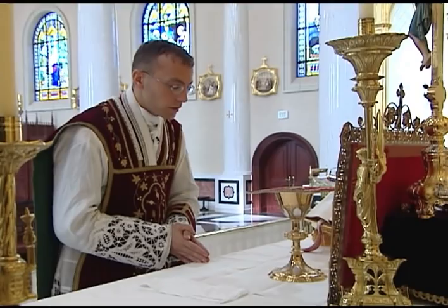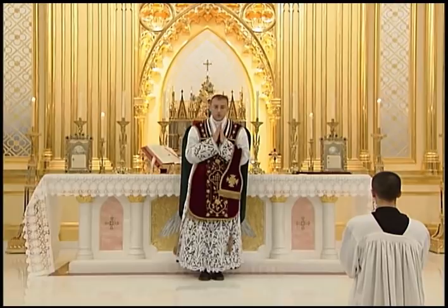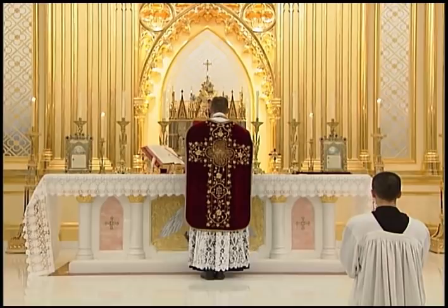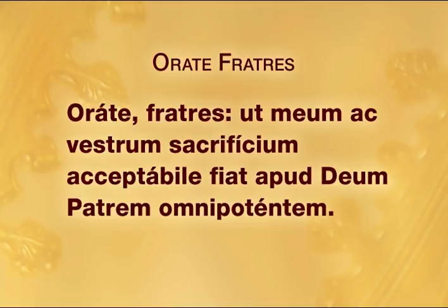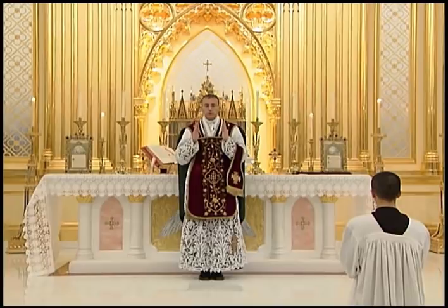When he finishes the prayer, he immediately separates his hands, placing them flat on the altar, kisses the altar, and then turns around to face the people. He separates and rejoins his hands as he says in the loud voice, Orate Fratres. The rest of the prayer is said in the quiet voice as he continues the turn, making a full circle back to face the altar. Note that the Orate Fratres prayer is not on the altar card and must be memorized. Also note that the first two words, Orate Fratres, are the only two words of the offertory prayers which are said in the loud voice.